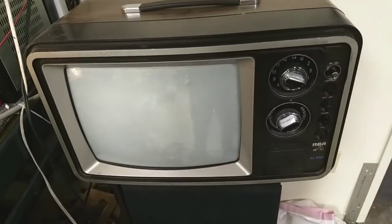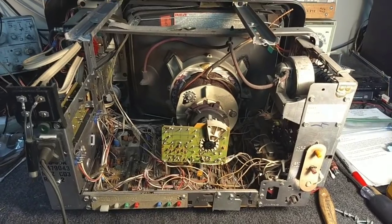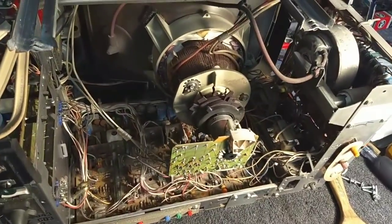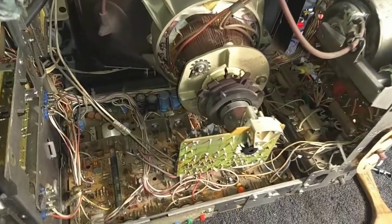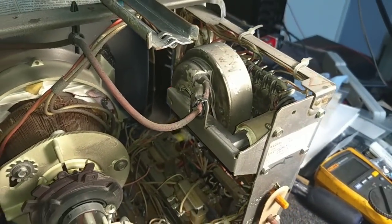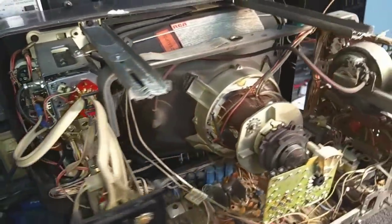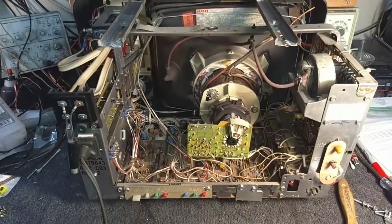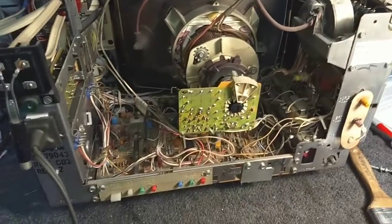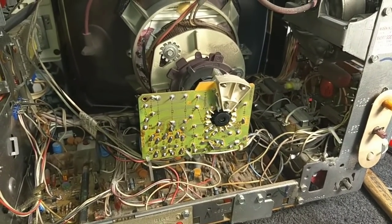We're going to crack this thing open and see if we can hit it with the Beltran and make it a little bit happier. Here she is with the back off. I love the construction of these sets — they are so well made. This was really when RCA was at the top of the game as far as solid state. There's no funky tripler, just a straight flyback. The chassis is incredibly spacious and well designed. Everything is accessible. This is a top-notch portable right here. The only problem is I don't think I have any sockets for my Beltran that will accommodate this CRT, so I'll need to get creative, but I don't think it's impossible.